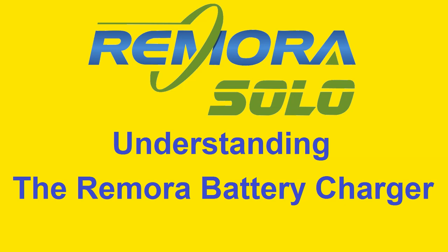Welcome to Remora Marine. My name is Simon and this is a video explaining how the Remora lithium battery charger works.